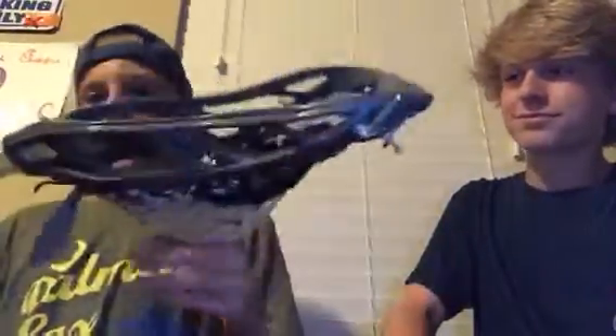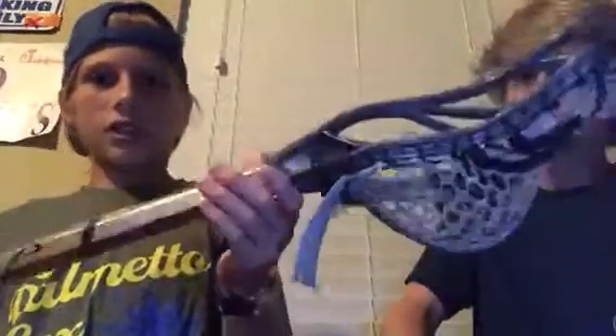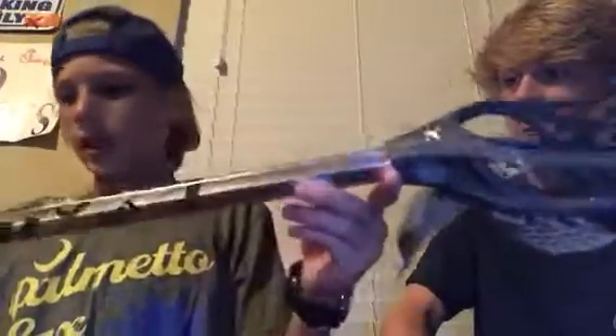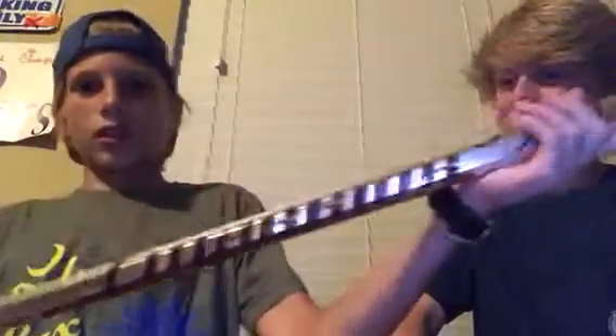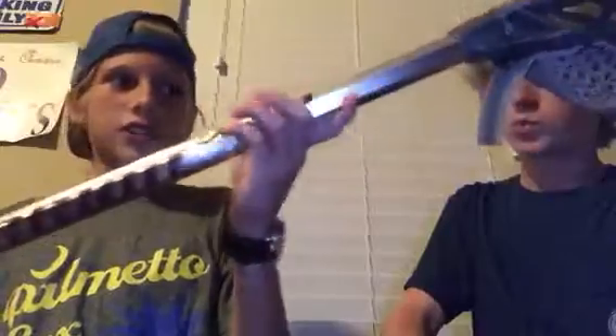Right now this is a really bad shaft, but I'm borrowing it from a friend until I get my East Coast Carbon, which I've been waiting for for a while. It's just the Warrior Analog. I figured out my shot needs flex, and this obviously isn't going to help my shot, but that's why I'm getting the carbon — because it flexes quite a bit. So this is just a temporary shaft.